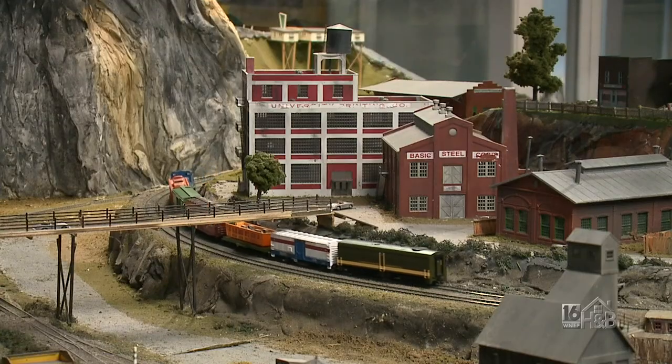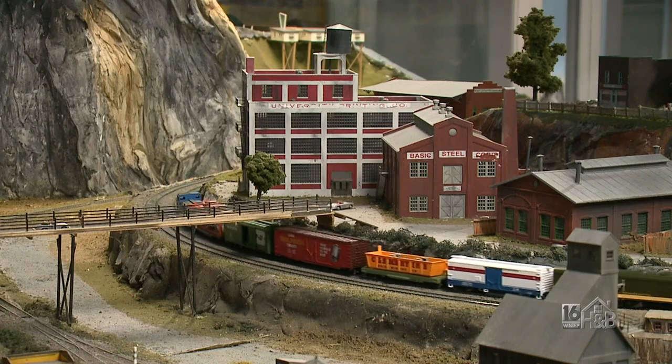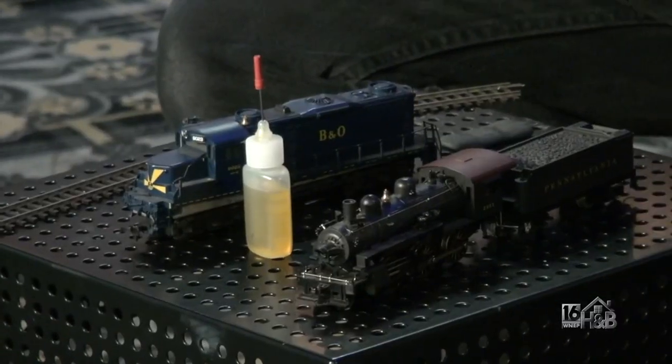A lot of us have railroad tracks around the holiday tree and we put them away, and maybe there's going to be problems next year. How can you lessen the number of problems you might have with a train set? A little bit of maintenance ahead of time will help mitigate that. In this case I'm working with HO scale trains — the same principle would apply to Lionel or MTH or other sizes too.